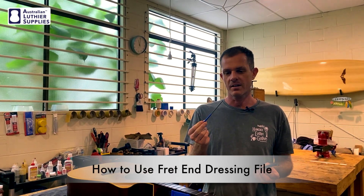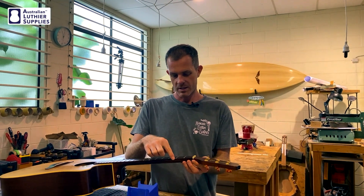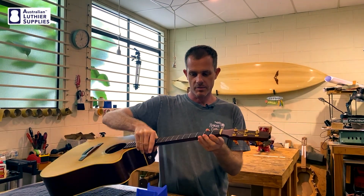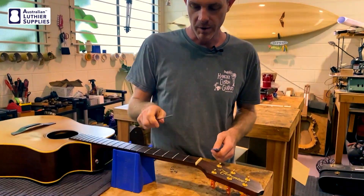Hi everyone, this is Sean from Hancock Guitars. I'm here today to introduce the fret end dressing file. This is a great little tool for taking the sharp corners off frets. Those sharp corners can sometimes dig into a person's hand when they're playing the guitar, cut their fingers and make it really uncomfortable. So the file is actually going to take off the corners of the frets and round them off.